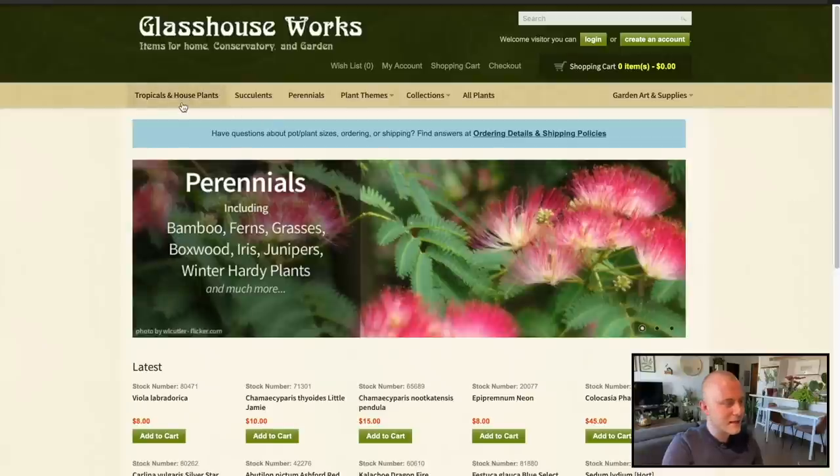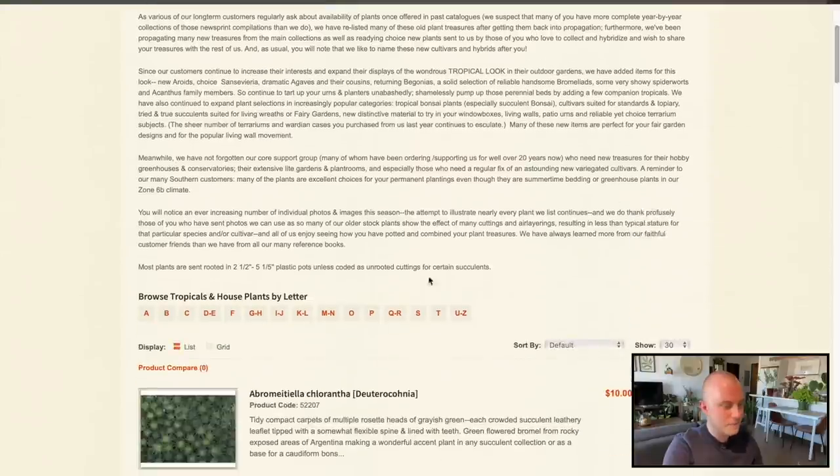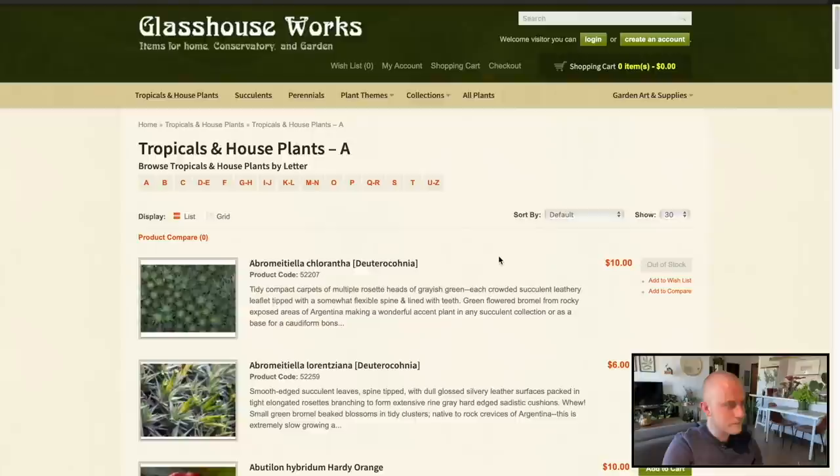So let's just go ahead and start to peruse the tropical and houseplant selection — let's click on A. I shall let you guys know that I am drinking a lovely margarita today. This is a hibiscus and passion fruit margarita — I'll leave the recipe in the description below if you're interested. I feel like I always love to sip on a cocktail while I am doing these little online shopping videos, and this is a very good one.